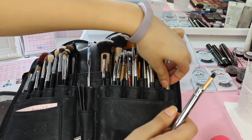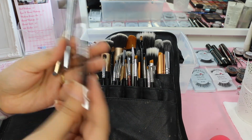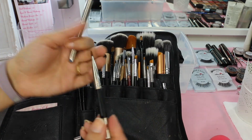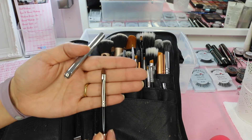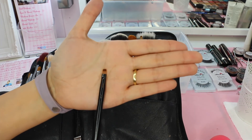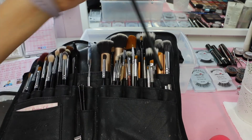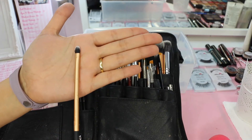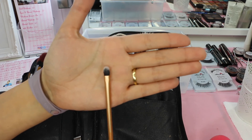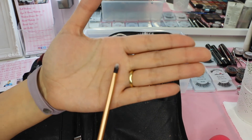For lip brushes I have two flat lip brushes. The Sedona Lace one is a little more rounded, and the Inglot 12S is a little more pointed. I also have a short stubby synthetic one that's good for smaller lips when I need more precision. And the Real Techniques Detailer brush - a little bit bigger - which works really well as a lip brush depending on the person's lip shape, and also for applying glitters and pigments.